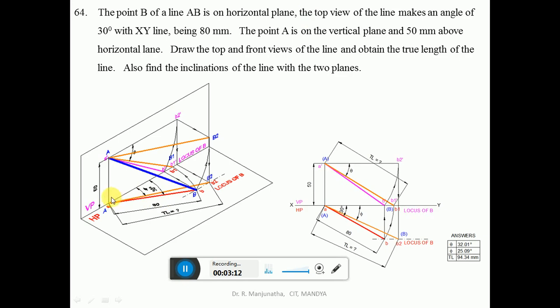Similarly, to find the true length in HP, with A as center take the radius of AB and rotate point B such that B2 is also above HP by 50 mm. This makes the line parallel to HP. When you look from the top view, you get the true length in HP. Draw a vertical projector — A is on VP — and this projects onto the locus of B so you get point B2 in the top view. Then join A and B2.